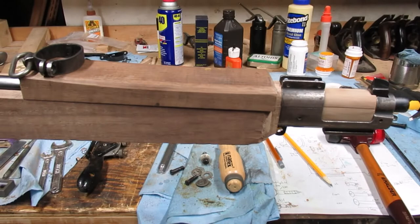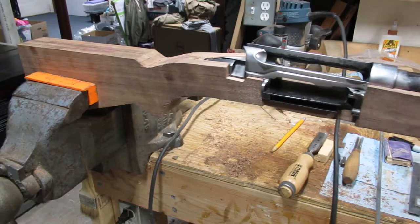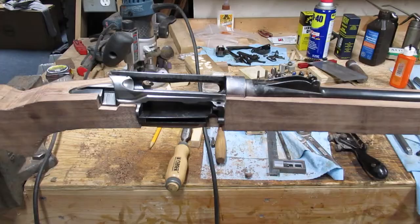From here, what I'll do is work backwards and try to fit that middle band, then the midsection, the wrist, and eventually the butt.